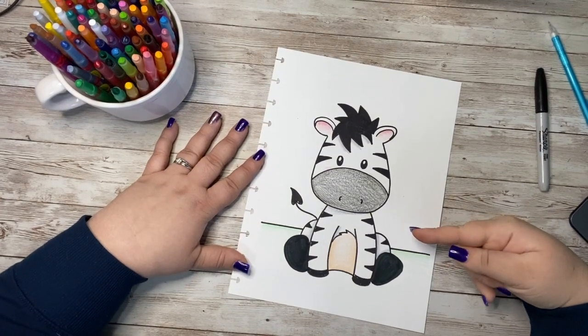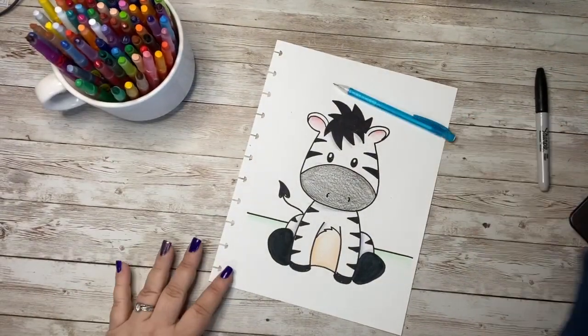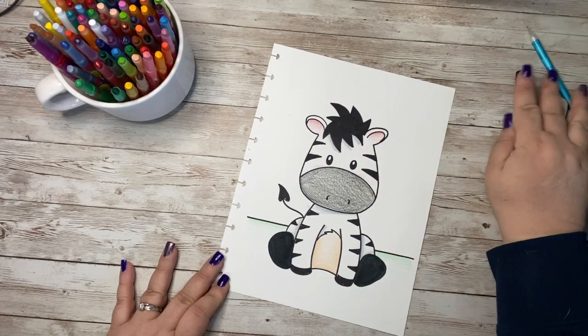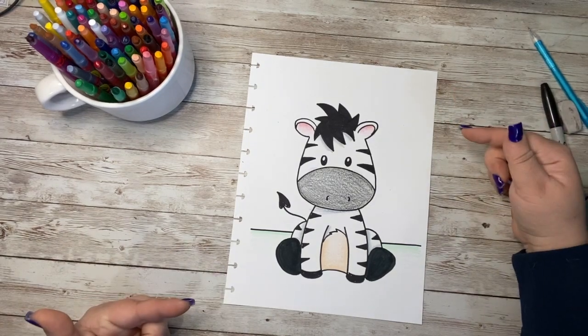Do you want to learn how to draw this adorable little zebra? If so, you are going to need something to draw on, something to draw with, something to erase any mistakes that you might make, and a marker to outline your doodle when you are done drawing. And don't forget the crayons, the markers, the color pencils, and the paint. And when you have all of those supplies, let's get started!